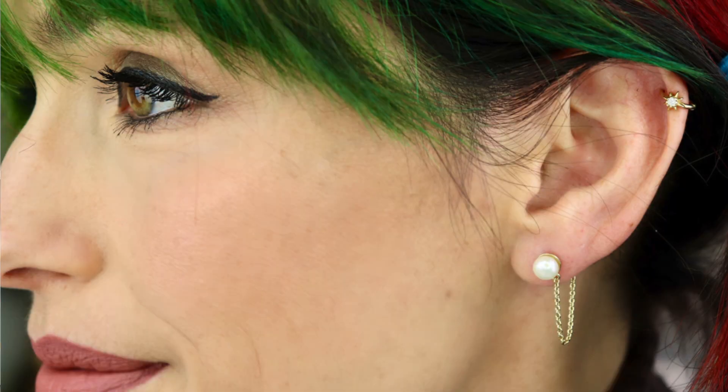Hi guys, I'm Rebecca and these are my reviews. I have some more Ana Luisa jewelry to talk to you about. I had mentioned I got a couple of pieces in my last new and interesting things video. I have these cute little earrings that have a pearl on top and say 'love' — they fit like a jacket where the love is behind your ear — and then these ones that are just a pearl with a dangly chain where the chain connects to the backing.